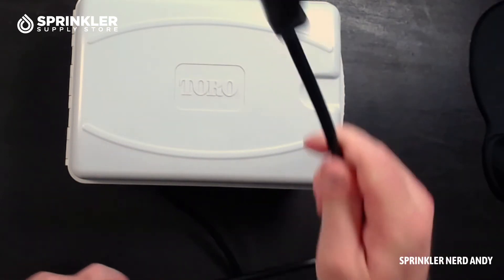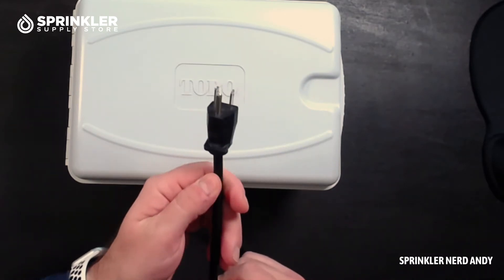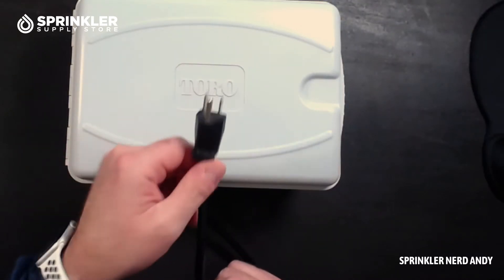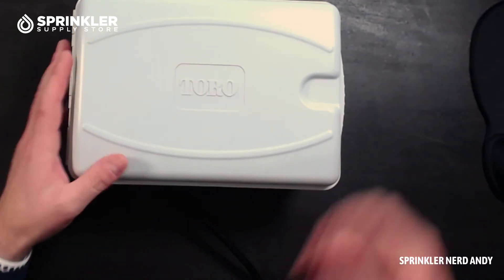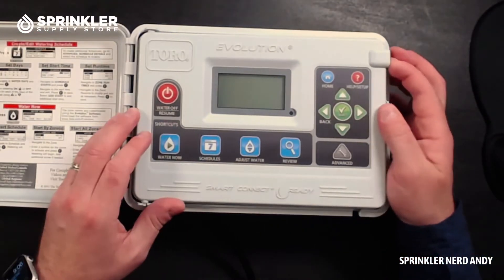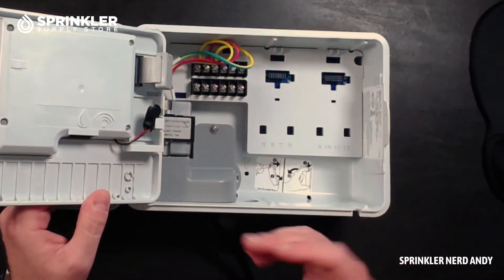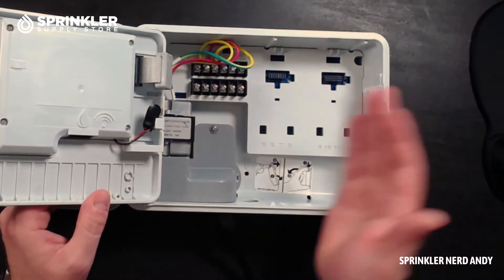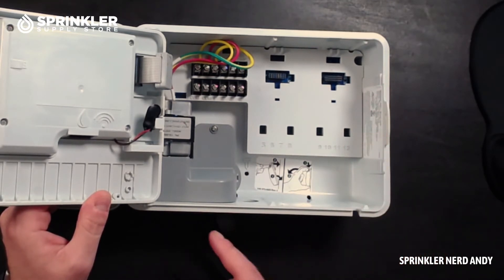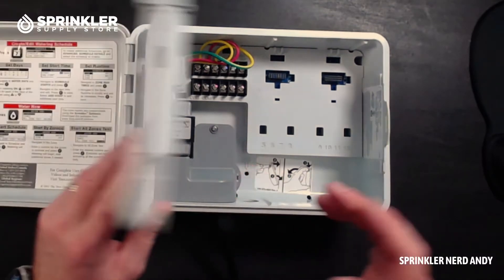Because it is an indoor model, it has a plug so you can plug it into the wall. A lot of times on other indoor controllers there's a separate transformer module that plugs in, but what Toro's done with the Evolution controller is simply use the very same transformer used in the outdoor version. The only difference is the indoor version comes with the pigtail; in the outdoor version you can hardwire directly in and run conduit to power it permanently.